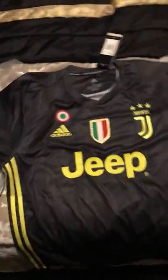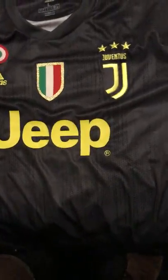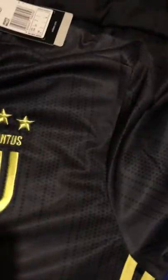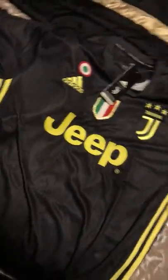Hi to you all, this is my review of mine jerseys. I bought two jerseys for me — one is from Juventus, the black one. Look at the brand from Adidas, the Scudetto, Juventus, Jeep. You have the brand here and you can see F2 Adidas original, beautiful.